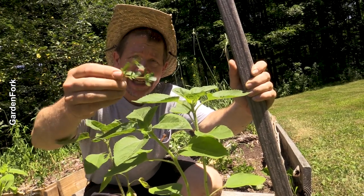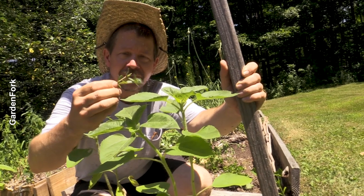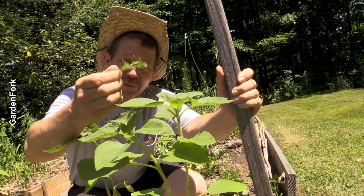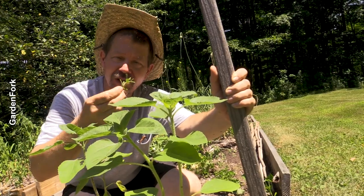He eats it. Purslane is high in omega-3, -6, and -9s and you can put it in salads or soups. In our neighborhood in Brooklyn, we have a huge Latino population and they sell this at the vegetable stand — they use it in their soups. It's good.